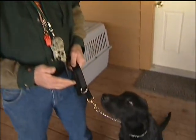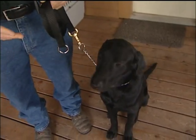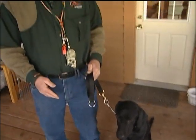We're going to start it off by using our training chain and our six-foot leash. We're going to put pressure on our training chain to get into the kennel. When our dog gets in there, release the pressure.